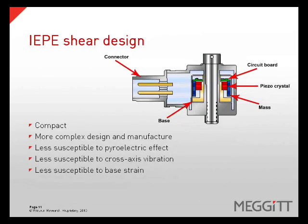Probably the most commonly used design is an IEPE shear design. This design attaches a crystal to the base, and rather than preloading the crystal with a mass on top of it, the mass is placed on the sides of the crystal. When vibration occurs, the mass creates a shearing effect on the crystal instead of compressing it. This creates a charge output, which is fed to the circuit board, which converts the signal to a voltage output. This is a more complex design, but offers several advantages: it is less susceptible to pyroelectric effect, cross-axis vibration, and base strain.